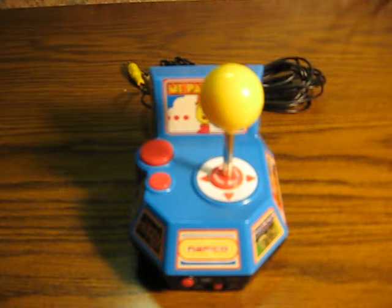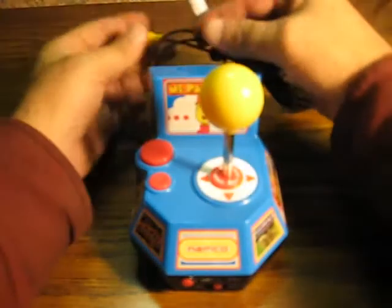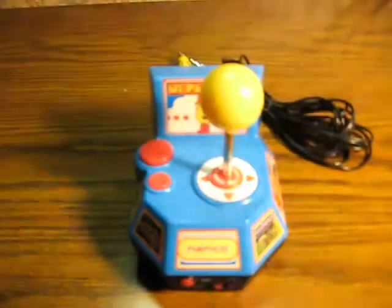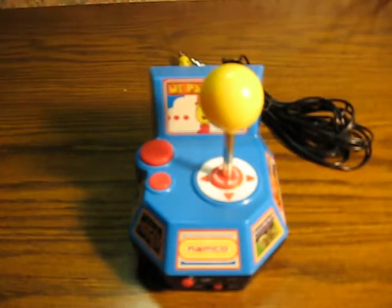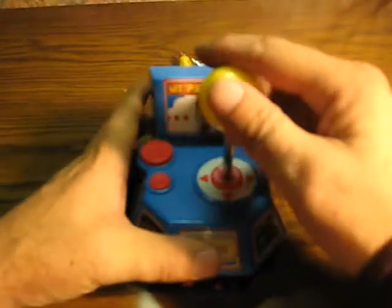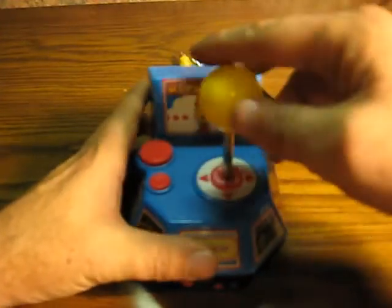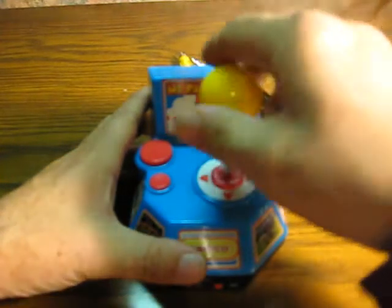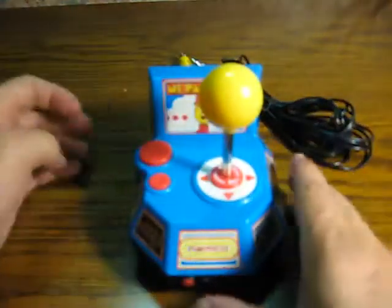Tonight here in the Retro Rickery I'm demonstrating a little plug-and-play TV game that is going up for sale. This is a Namco 5-in-1 from Jax Pacific, 2004. It has RCA composite and audio so it can go into any monitor, TV, or any other video device that has those for inputs. It has a standard arcade-type joystick which also twists to serve as a steering wheel for Pole Position, plus two fire buttons and reset.